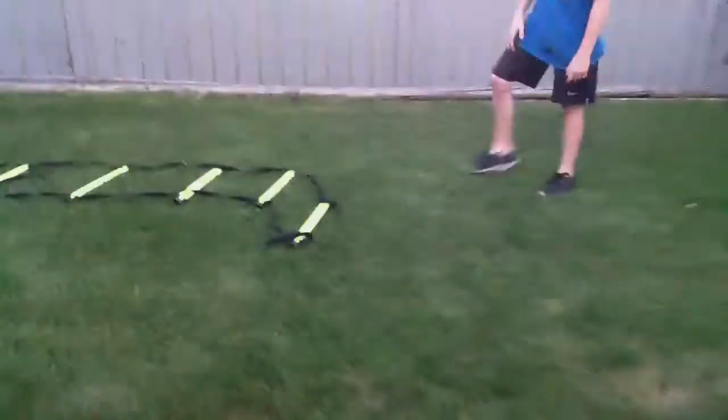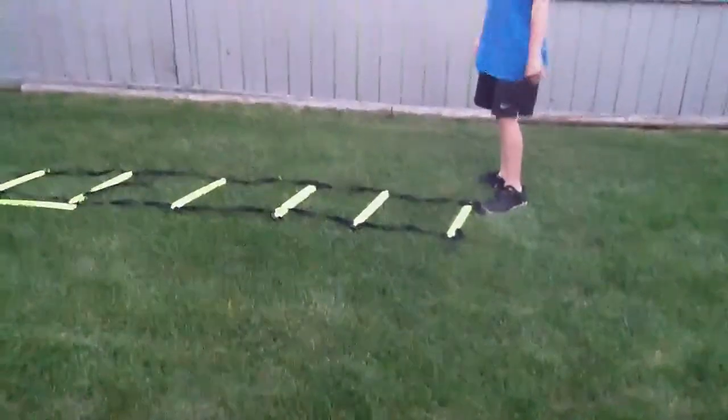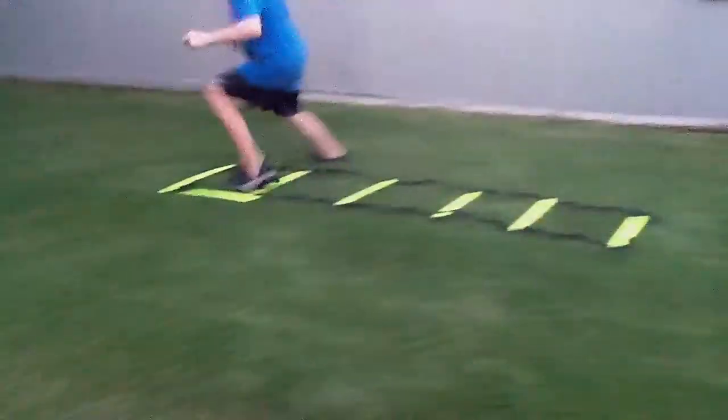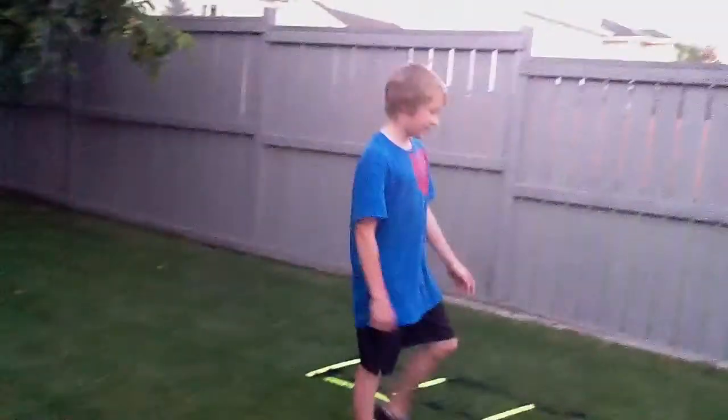It works your feet the most for me. You can also do this one — I don't think it works you as hard though. So that's about it. For more videos like this, please subscribe.